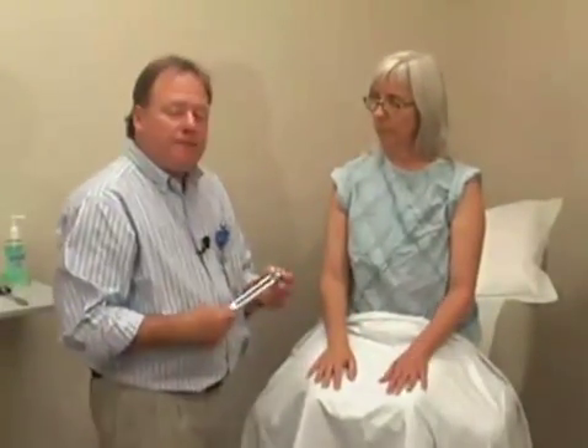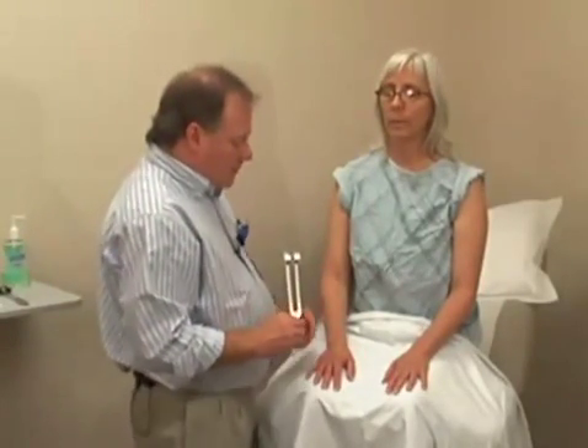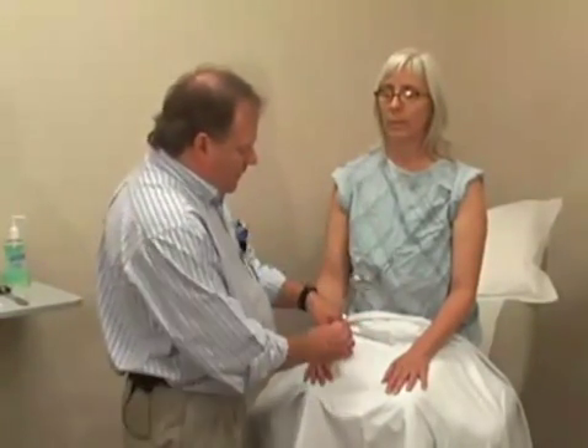Next, we'll check vibration sense. Again, this is not done normally unless there's an area that doesn't seem to have a normal sensation. So we take our tuning fork, get it vibrating, and then check over a bony prominence. I'm going to start just right here at the thumb.